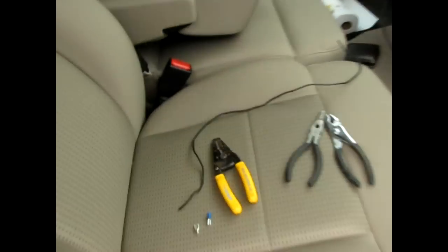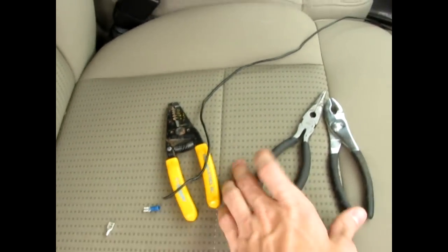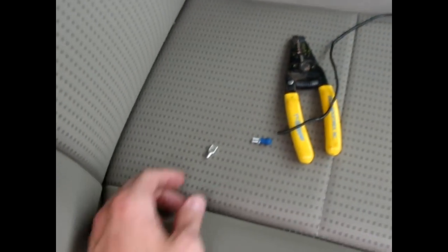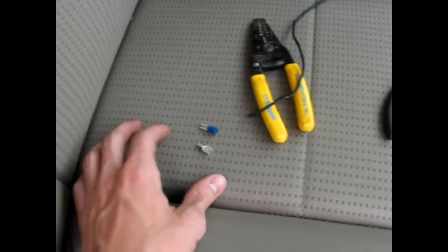Basically, what you're going to need to do this is a length of wire, wire strippers, and something like this — a little female connector that'll go onto your relay. I'm not actually sure which one of those fits, so I brought both of them.